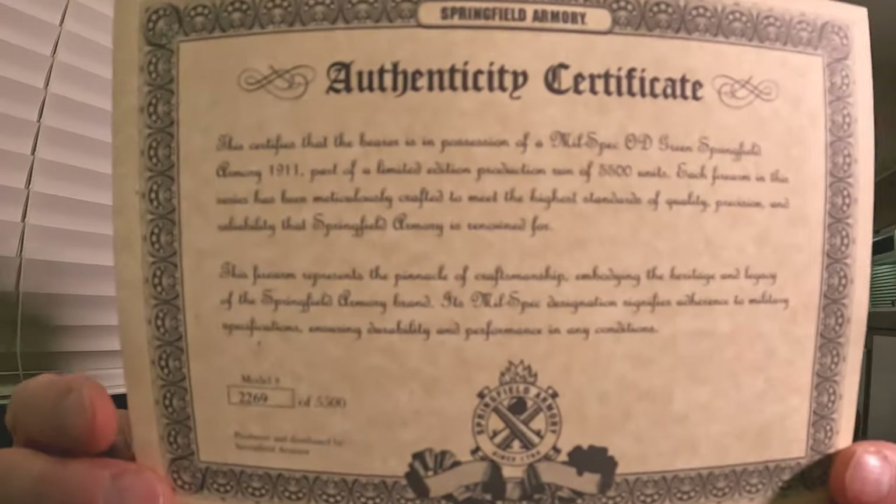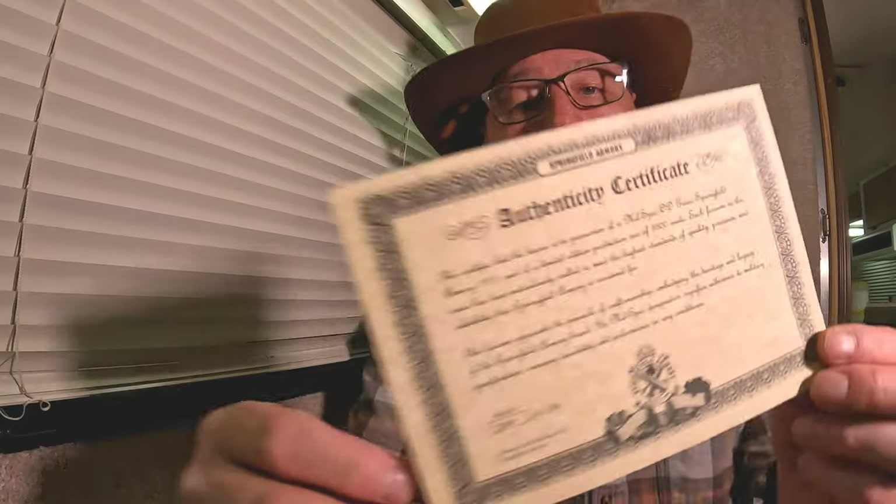Under that it says 'produced and distributed by Springfield Armory' — I'll give you another shot of that. So if you have one of these, I'd love to know which number you got. On some of those other websites they keep track of serial numbers for when they were bought, and even for video game stuff. Twenty years from now your kids or grandkids will know when it was made.